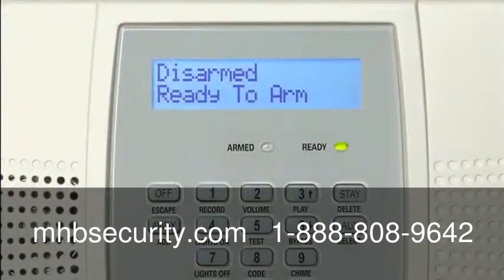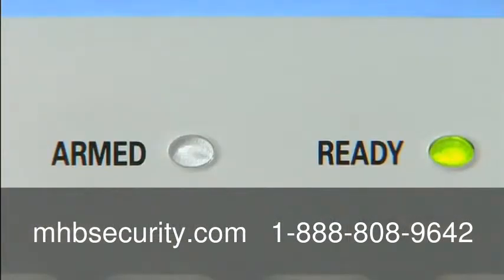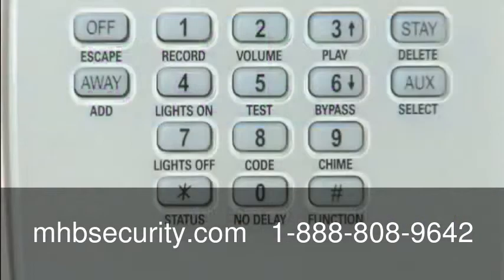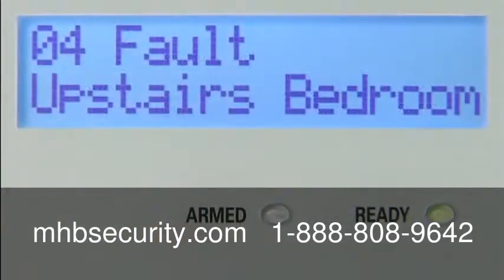Glance at the green ready light. If it's on, your system is ready to arm. If the ready light is blinking, a protected door or window is probably open. The display shows you that a zone is open. When you press the status button, Lynx Plus identifies any open doors and windows as well as other system conditions.